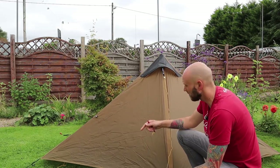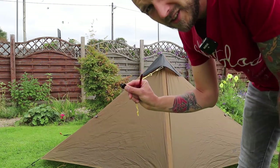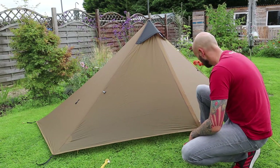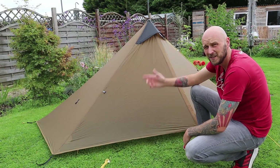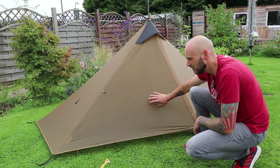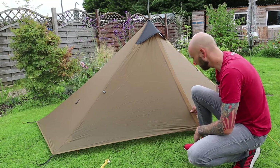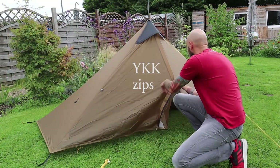Something confusing me is that there are two different adjustments on this guy line — I've never seen that before. Not sure why there's a little clip on it, but there we go. That's my first time pitching it and it wasn't too hard at all. With practice you could put this up really quickly, get some shelter from the rain — just walking along with your poles, stick the pole in and you're sorted. The material feels really nice; I think it's nylon.